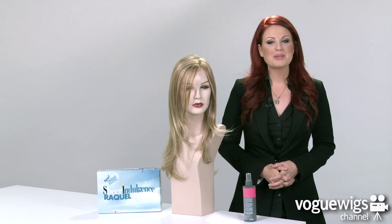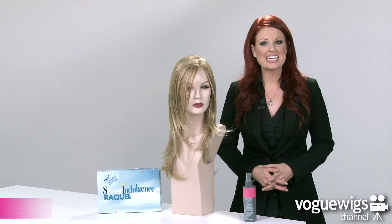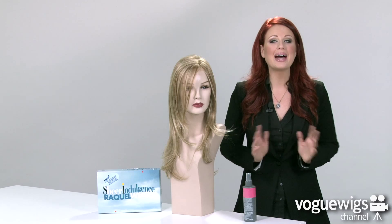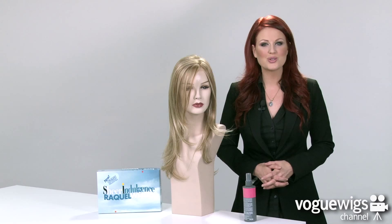Hi ladies! Today we're going to be talking about the Scene Stealer by Raquel Welch. I've already taken it out of its box to show you what to expect when you receive it. This color that I have here is our best selling shade for this wig, which is RL1422.